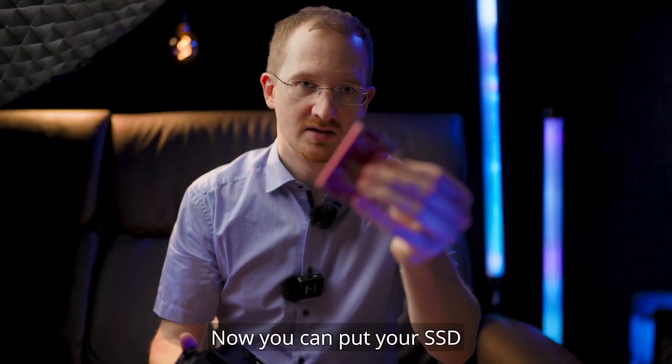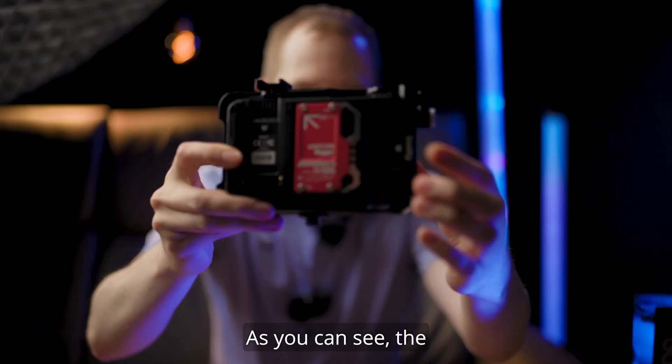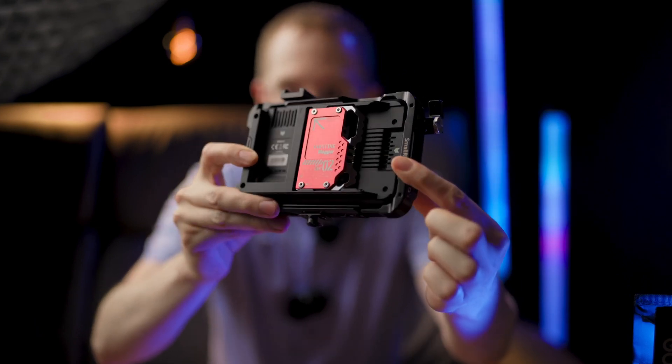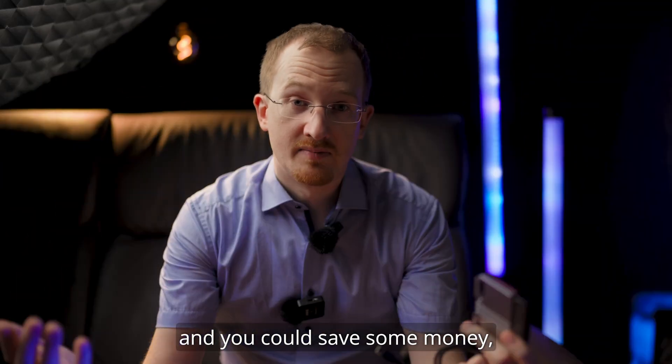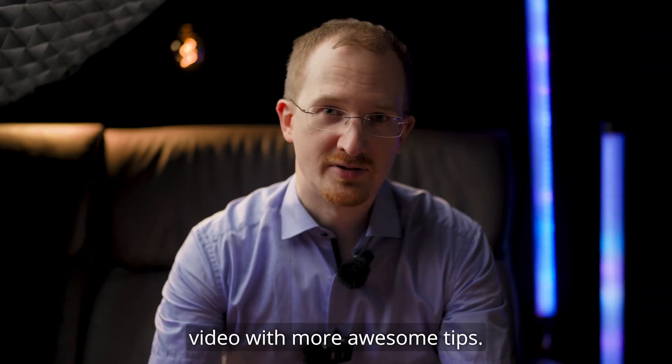Now you can put your SSD into your Atomos Ninja V. As you can see, the ventilation gaps are not covered. If this was helpful for you and you could save some money, please subscribe and leave a like. See you in the next video with more awesome tips.